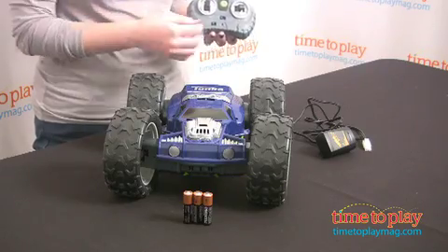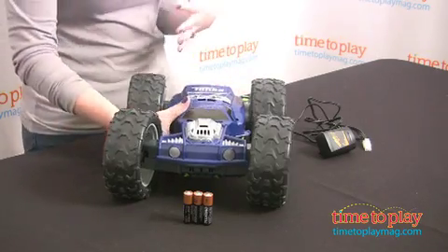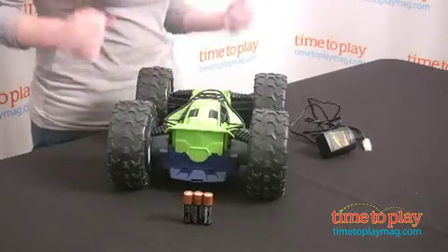You've got forward, reverse — that also controls the speed — and left and right. And the car is double-sided, so if it runs into an obstacle like a wall, it'll just flip right over and keep on driving.